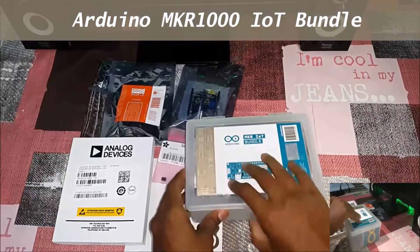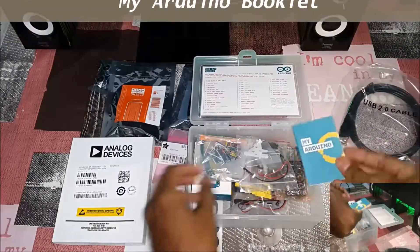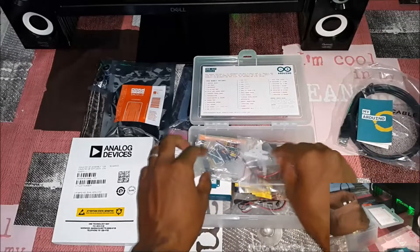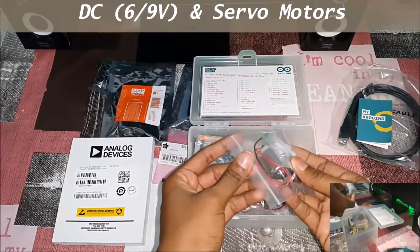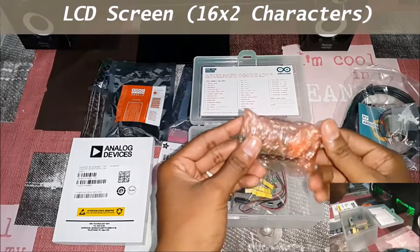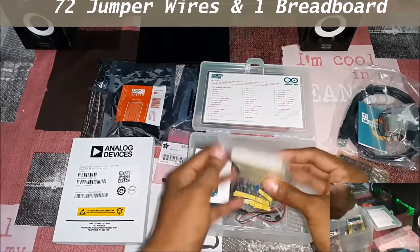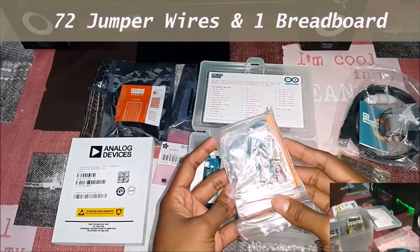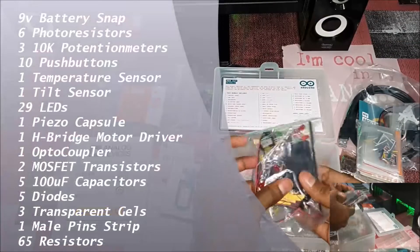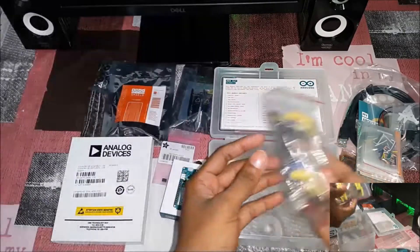This is a nice sturdy plastic package. We have a USB cable for the MKR1000, and an Arduino booklet, followed by DC and servo motors. And then we have an LCD display — a 16x2 I guess. And then we have a small red board with a lot of jumper wires. And we have our main MKR1000 board, along with LED resistors.